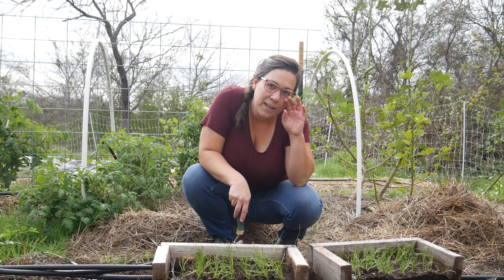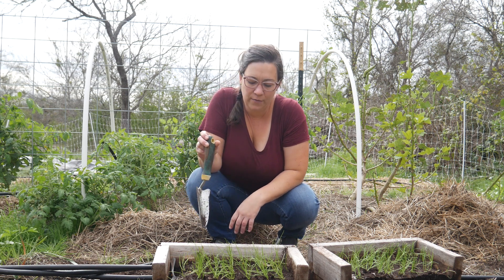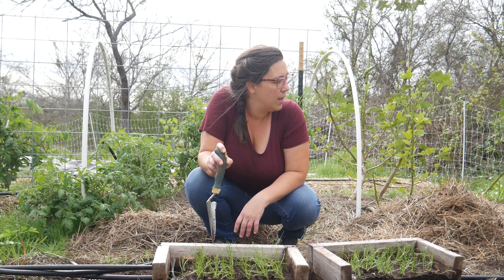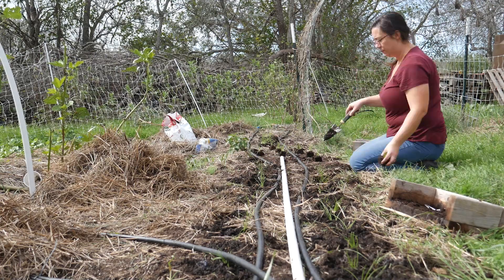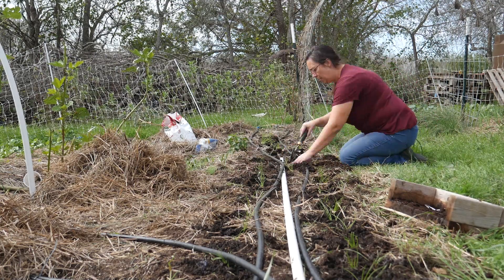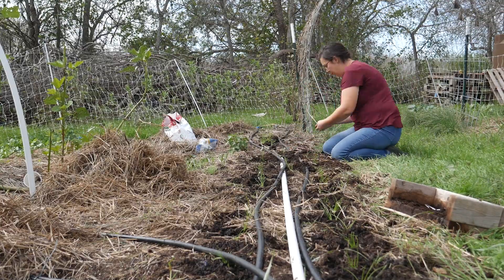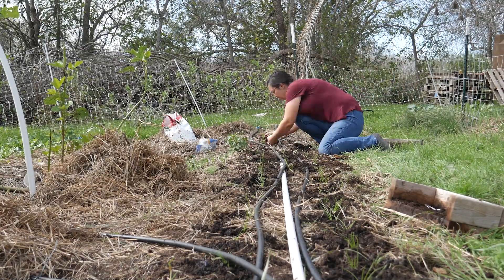Today is onion planting day for me. We have a freeze coming up and I really want to get these in the ground before it gets too cold. They'll do a lot better in the ground than they will in these soil blocks basically. We've already had a really hard rain on them — they just need to get planted out.